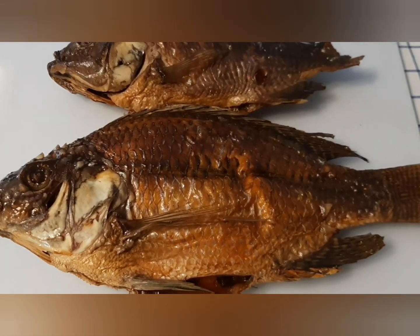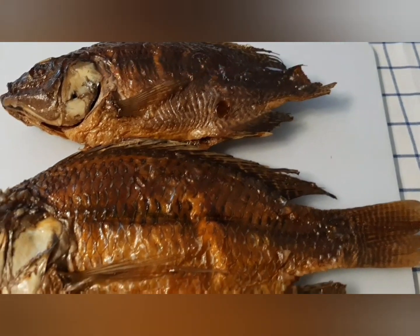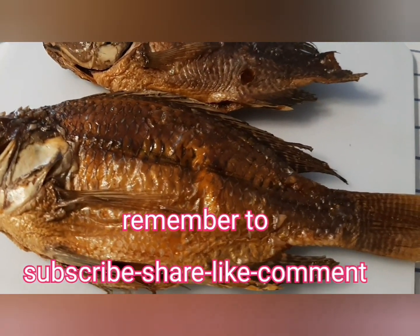Hello Cherry viewers, welcome back to Sunday Home Recipe. I'm going to talk about the oven smoked tilapia.